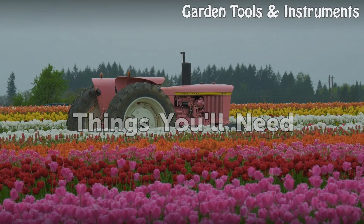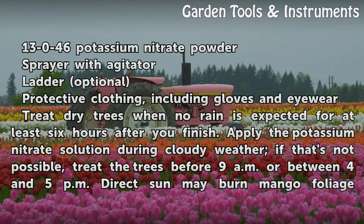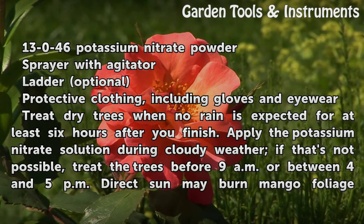Things You Will Need: Potassium nitrate powder, a sprayer with agitator, a ladder (optional), and protective clothing including gloves and eyewear.